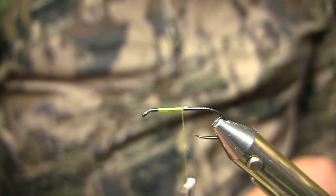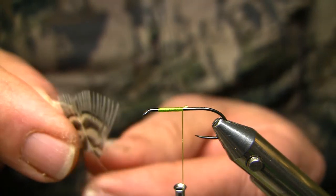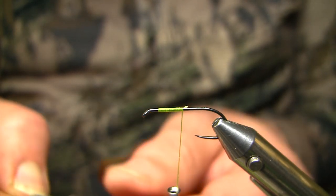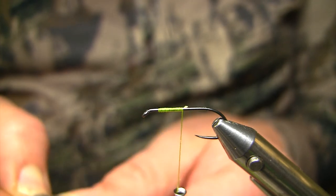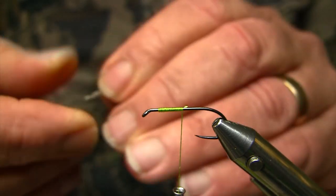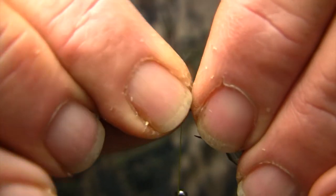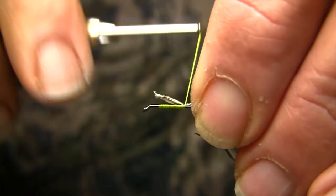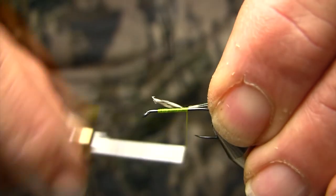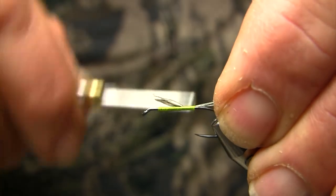In this case I like a lot of the blue pheasant rumps, and I try to tie in maybe half a dozen fibers. Damselflies don't have super thick tails — they have three little paddle-shaped tails in the back, and they're kind of short, so we don't want to make the tails too long. So I'll just start with the thread, lay in the tail, and then continue on with touching turns moving down the hook shank.